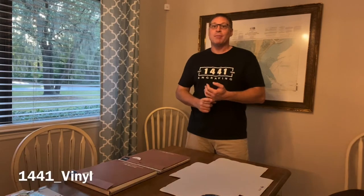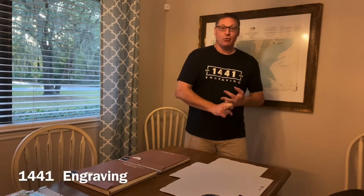Hello everybody, I'm Chris with 1441 Vinyl and 1441 Engraving. Today we're going to be doing something just a little bit different. I'm going to be posting this video on both channels — 1441 Vinyl and 1441 Engraving — so both communities get a chance to look at this and see it.